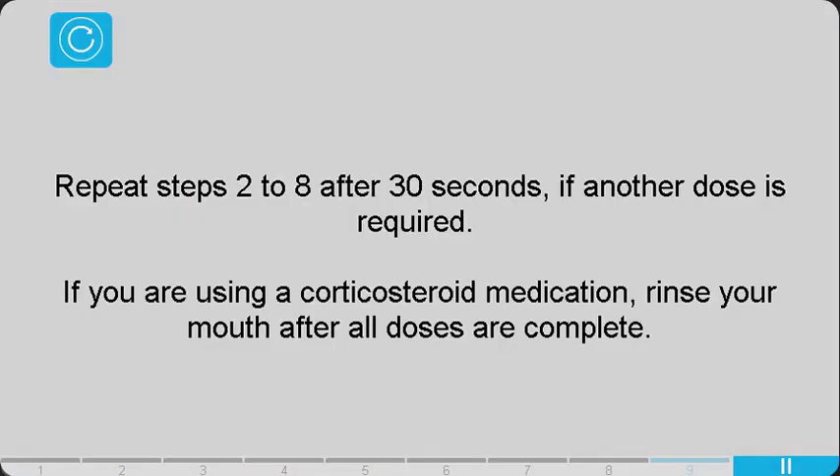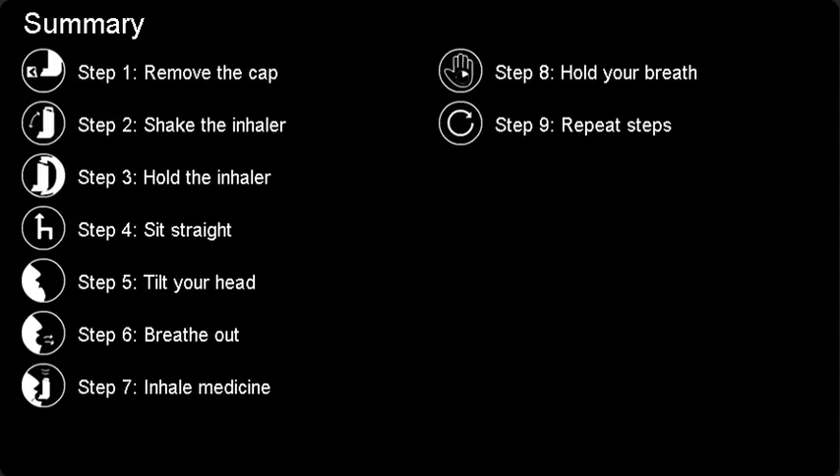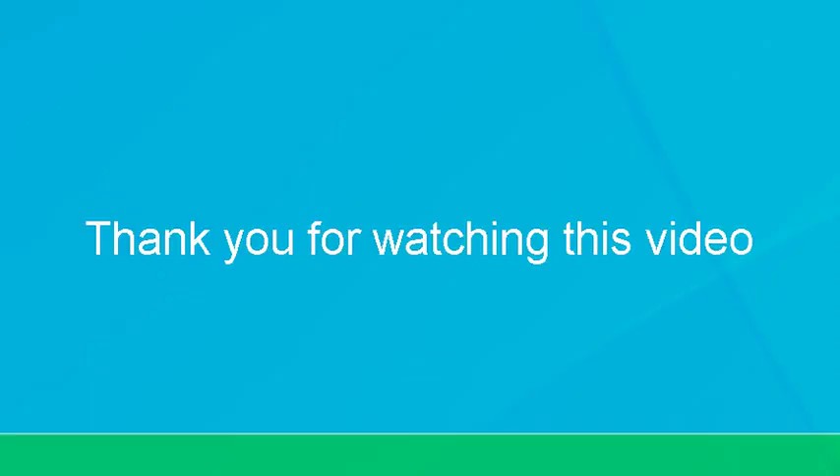Repeat steps 2 through 8 after 30 seconds if another dose is required. If you are using a corticosteroid medication, rinse your mouth after all doses are complete.